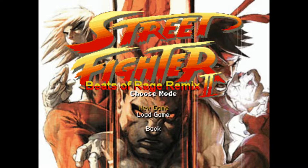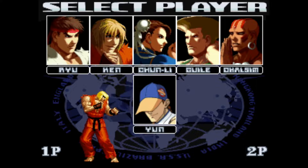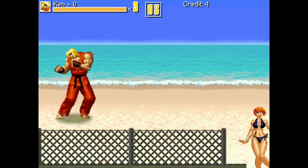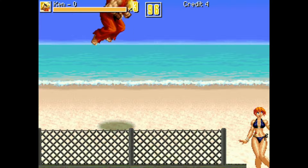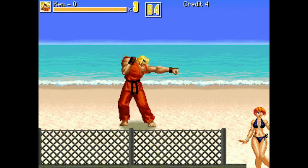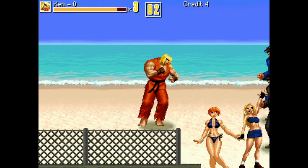We'll select New Game, then Arcade. I'm able to navigate my character around with my D-pad, my left analog makes the character jump, and the special button performs the special move.